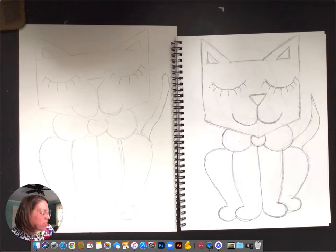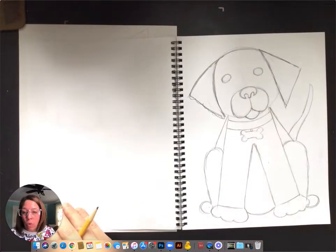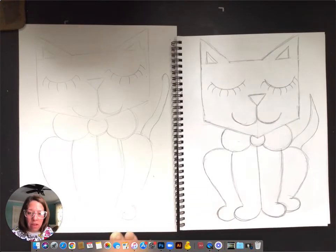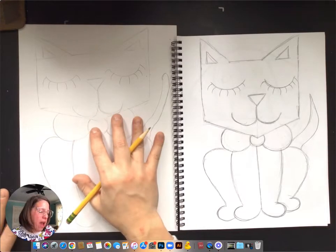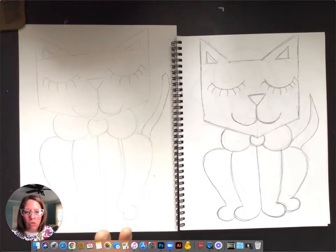Hey guys, so the first thing I want you to do is decide whether you are going to do the cat or the dog. I actually am going to have you stop this video, figure out which one you're going to do, and go use the last video to help you redraw your cat or dog. I chose cat, but you can choose whichever you want.